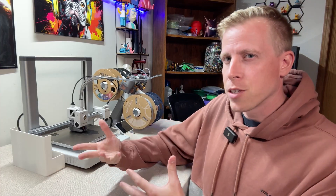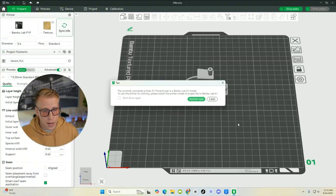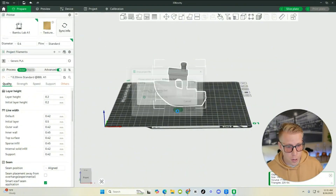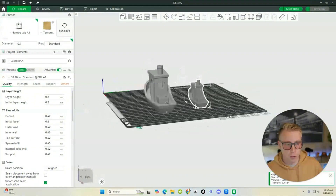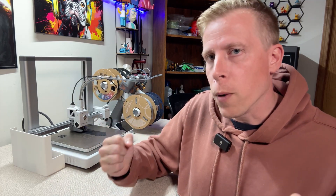Working with their slicer, Bamboo Studio, is like the easiest slicer to use on the planet. And connecting it to your 3D printer, whether it's an A1 or an A1 Mini, if it's a Bamboo machine, the ecosystem just connects together so well.